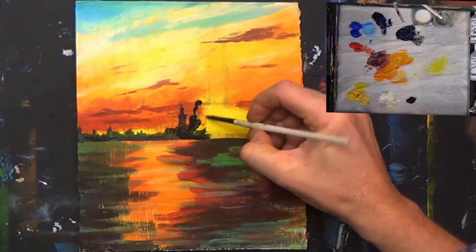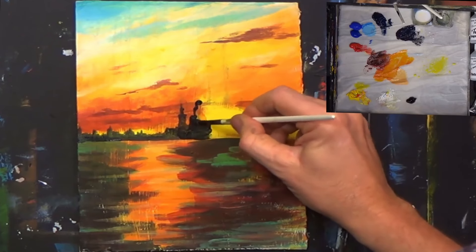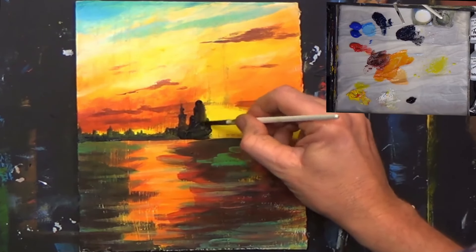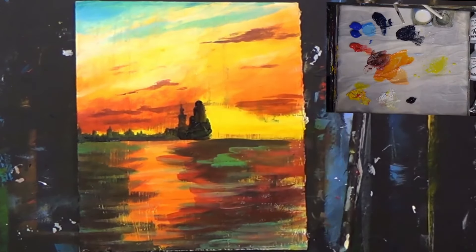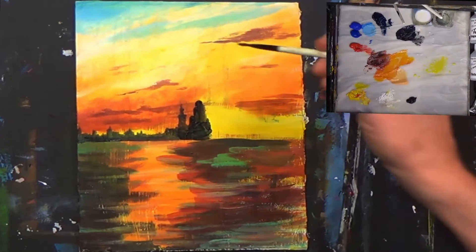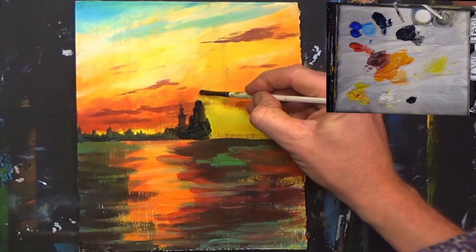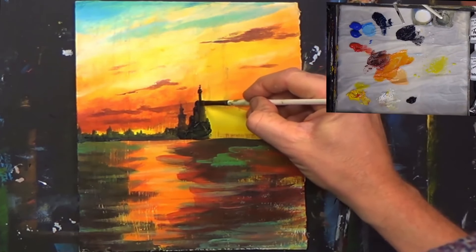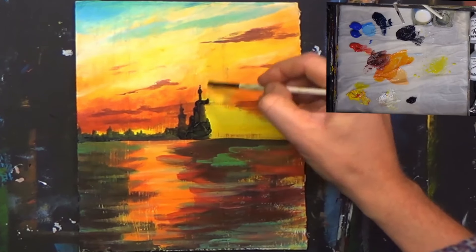You never learn until you start to try, and don't get put off by your first brushstroke — your first brushstroke is your hardest brushstroke, trust me. Following along with resources like YouTube, before you know it you'll be painting like a master.